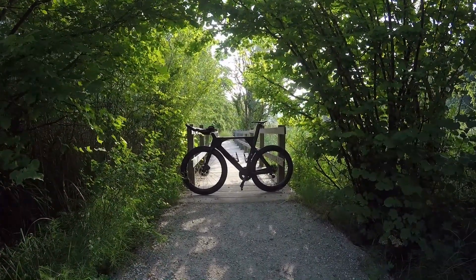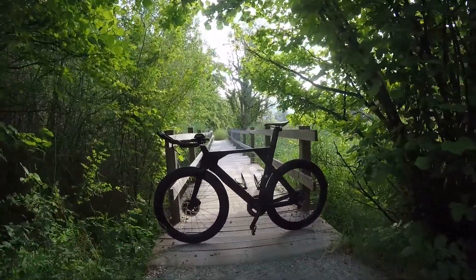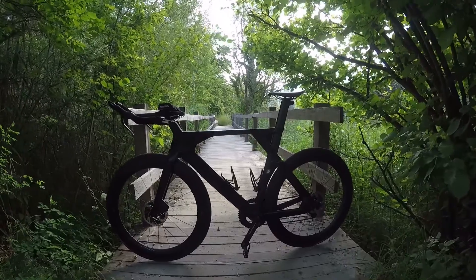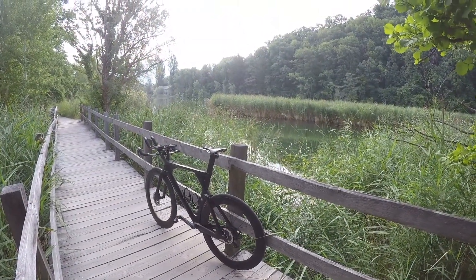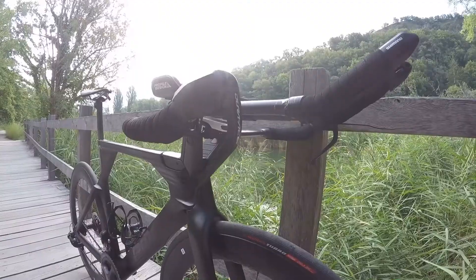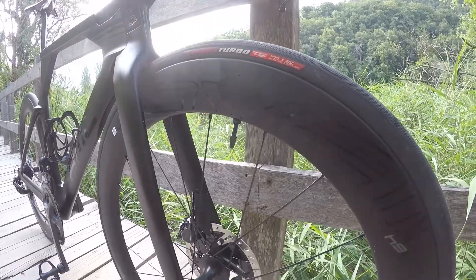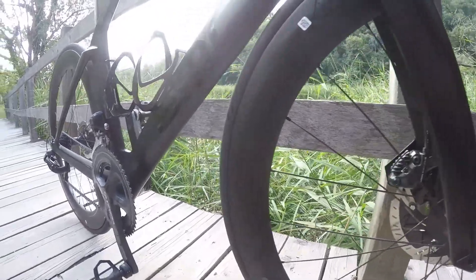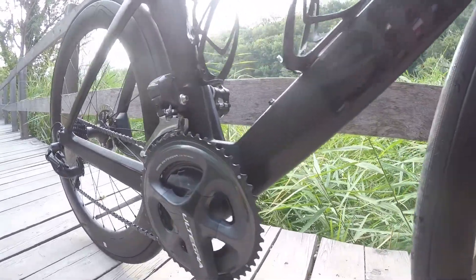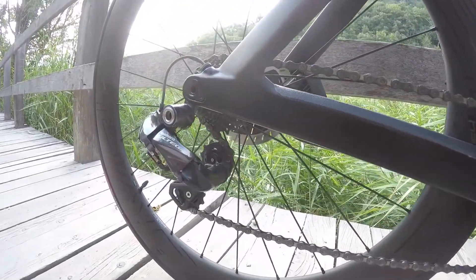Autre point à ne pas négliger sur ce vélo : son poste de pilotage intégré, qui se veut très confortable, que ce soit en position de recherche de vitesse ou sur les extérieurs lors de freinage ou de relance. De plus, il est très maniable avec une multitude de réglages possibles. On notera une grande polyvalence : ce vélo va vite au plat, mais aussi dans les bosses et sur de longues montées, et pour ne rien gâcher, il est plutôt efficace dans les descentes.